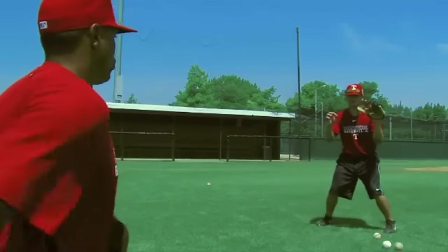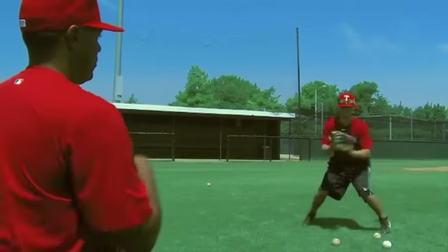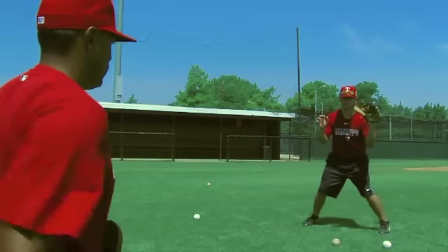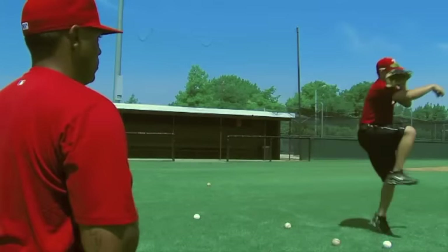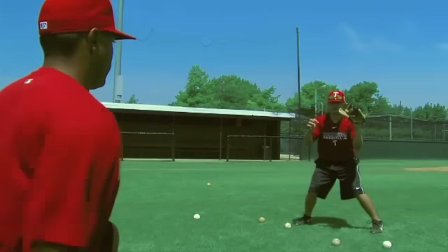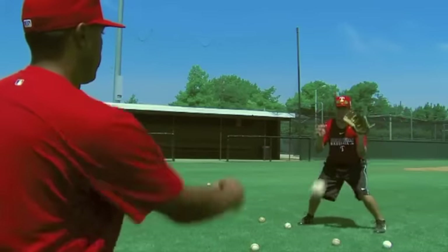Slow, but we're still practicing strong, firm throws. One more. Very nice. Now we throw with the hop. Stronger throw. Make sure we get that lawn mower effect — pull it back. Strong wrist, strong forearm on our throw.